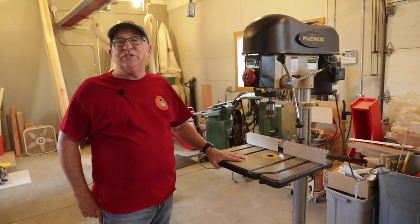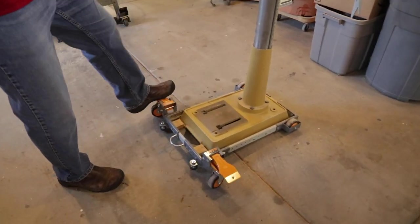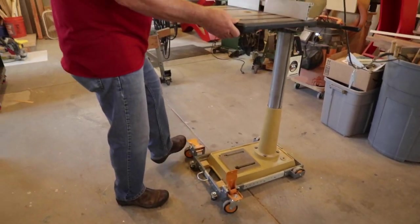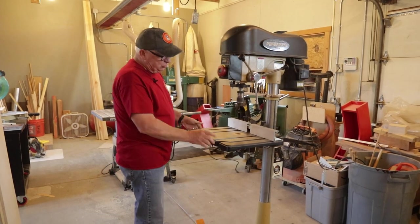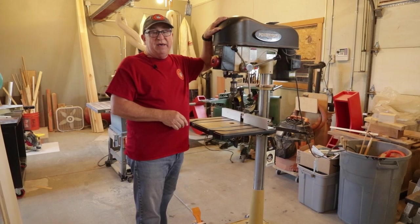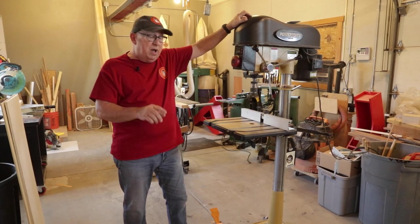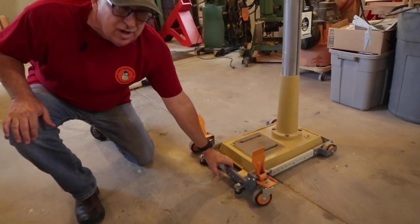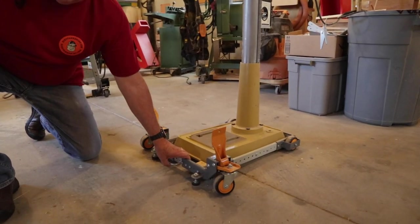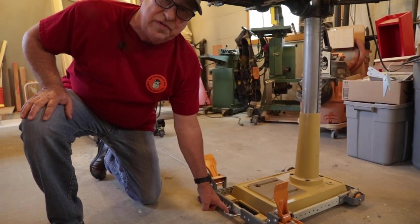Dirt Farmer Jay here from dirtfarmerj.com. We love having these mobile bases that allow us to take stationary tools and move them around the shop. There's a real temptation when you move them to grab the tool up on the upper side up here. But you shouldn't do that simply because the tool is top heavy and it can topple over pretty easily. So that means the tool really needs to be moved from down here. But who wants to be on their hands and knees relocating this tool 10 feet away a little bit at a time?